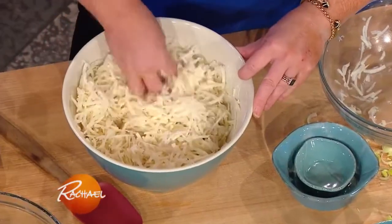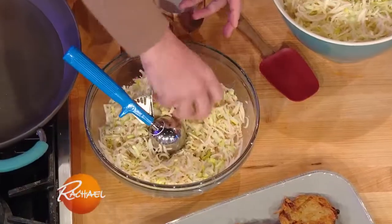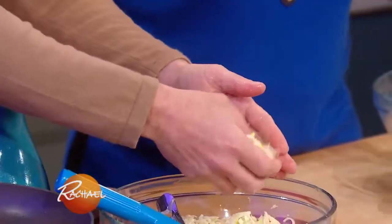So the deal with this is once you shred them, you get all this water, which is not what we want. You're gonna shred it, let it sit for 10 minutes, and then you've got this, which is fantastic. What you wanna do is squeeze out the excess, and then we're just gonna drop them in.